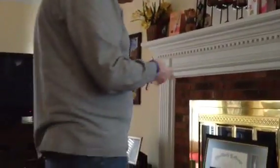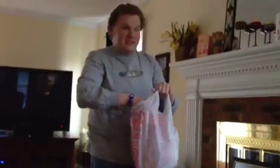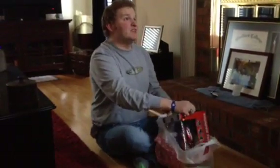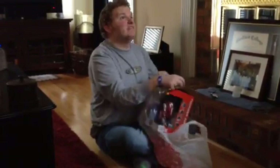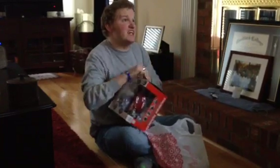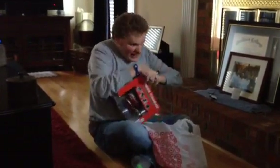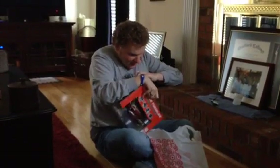Now, the next thing that I found at Target was this — the Thunder Tumbler, which is an RC stunt car. And I promised I would make another RC video, and today is the day. I'm going to unbox this live and we're going to do a test drive. I also brought my little handy-dandy screwdriver in case it is needed.